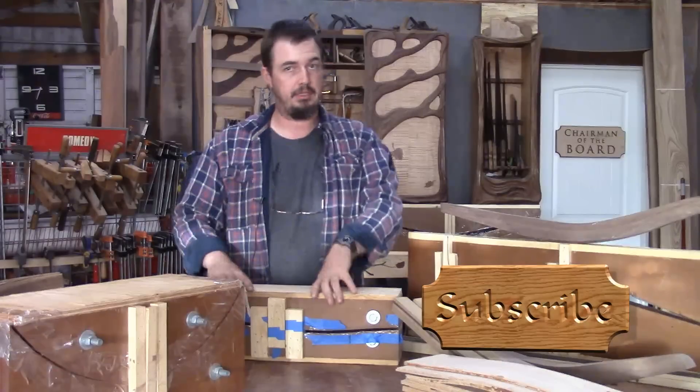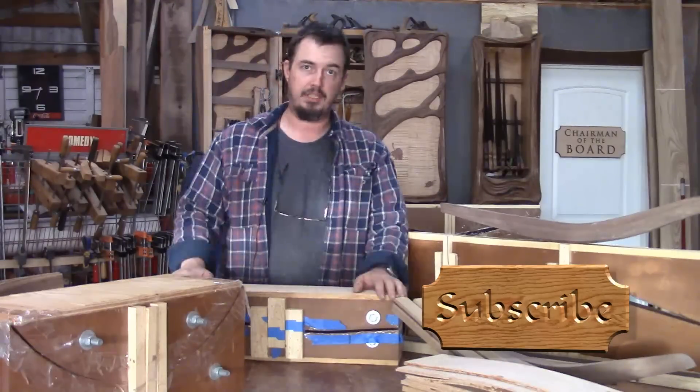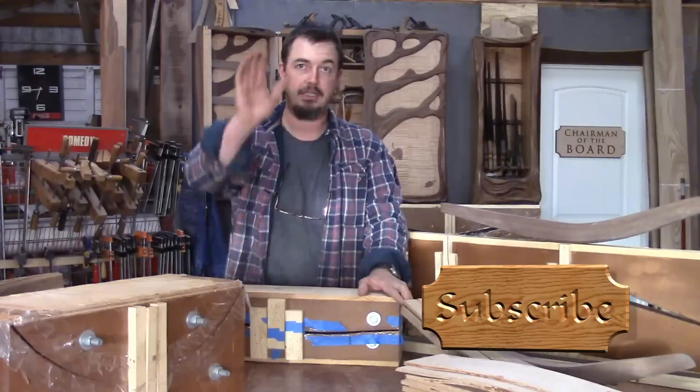I hope this video was helpful in learning how to put one of these forms together. Thanks for watching, subscribe, and I hope to see you guys again. Bye.